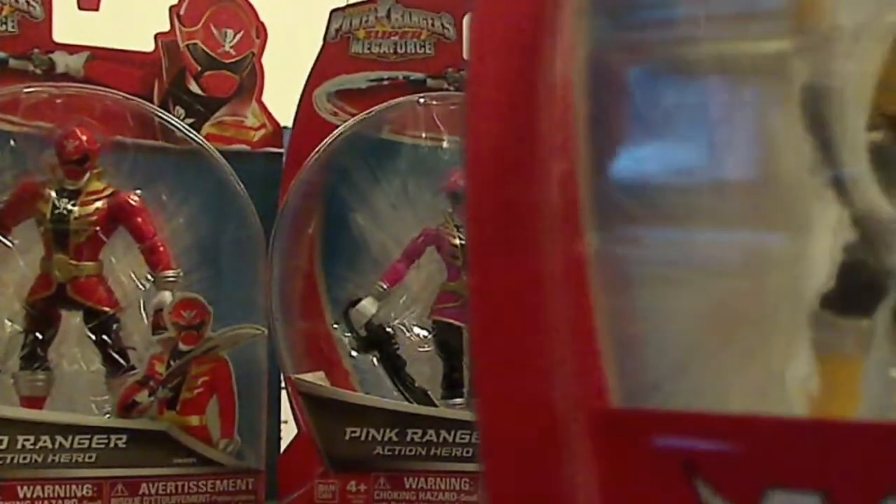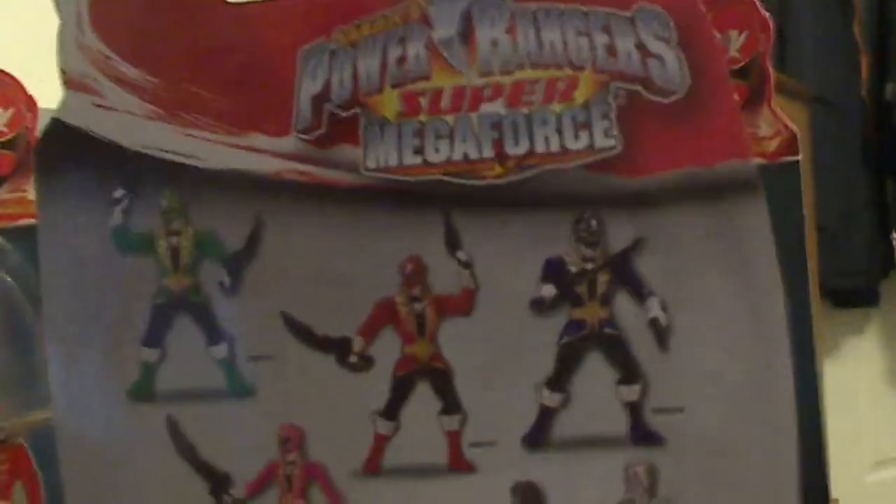And then last, the yellow ranger. Now the back of the boxes — obviously they're the same because they're from the same figure line. We have all of them displayed on the back. Then we have what looks like a figure for Rock — I'm not exactly sure who that is. It says 'collect them all.' And then we have what seems to be the foot soldiers of the season. On the top we have the Super Megaforce symbol.